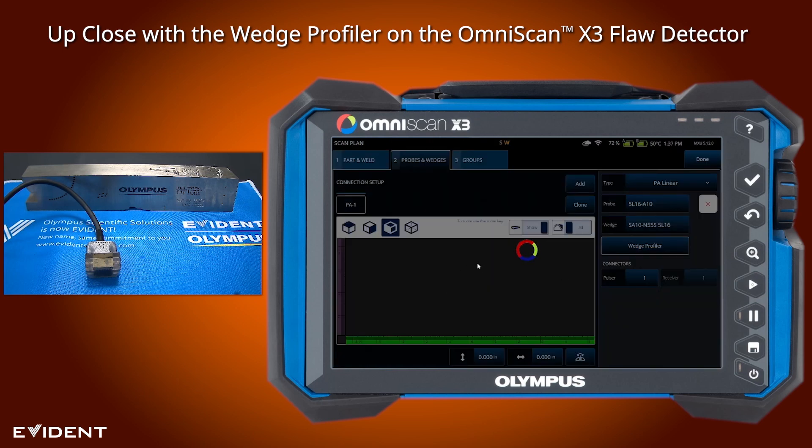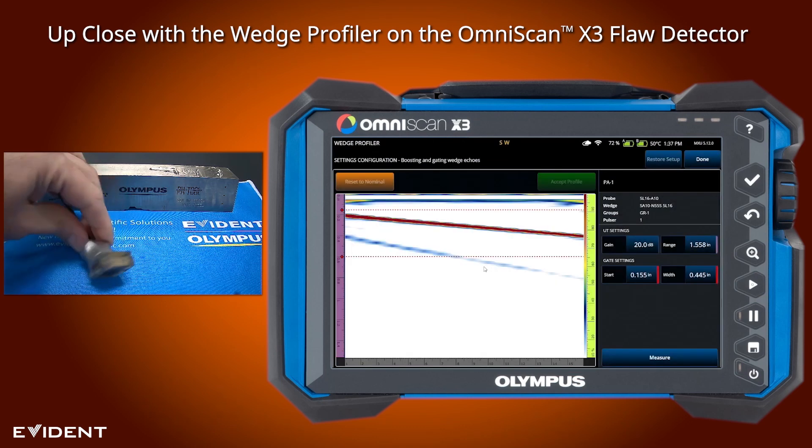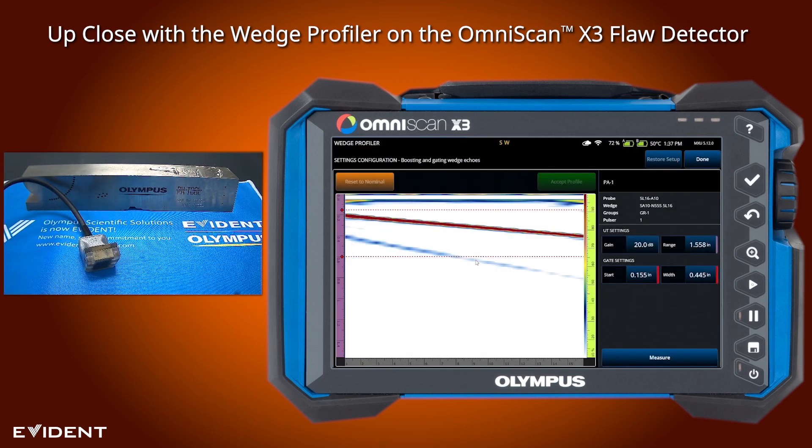The way this works is we fire one element at a time through the transducer, and the large reflection that shows up is the reflection from the bottom of the wedge. The system sets this up so that the bottom of the wedge is already gated. You do have control over the gate and gain so that you can make sure you're identifying the appropriate signal.